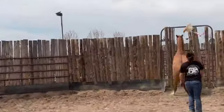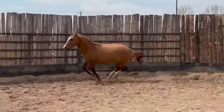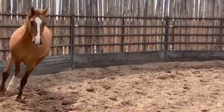Right here, Leroy decides he wants to be done with work. I apply lots of pressure and get him back to focusing on me.